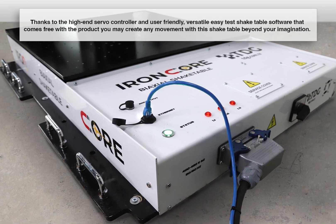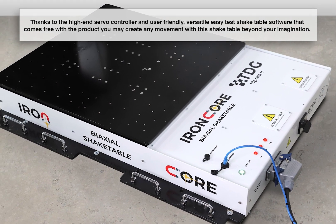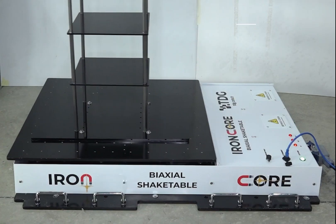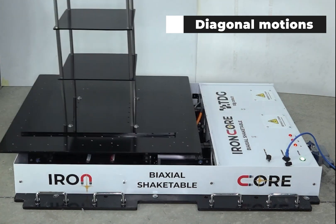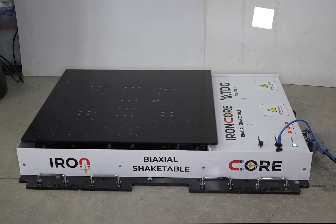Thanks to the high-end servo controller and user-friendly, versatile, easy-to-use shake table software that comes free with the product, you may create any movement with this shake table beyond your imagination — diagonal motions, circular motions.